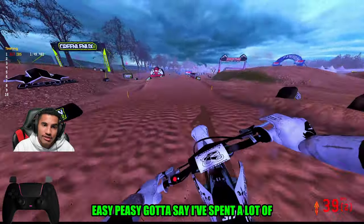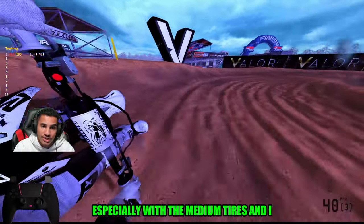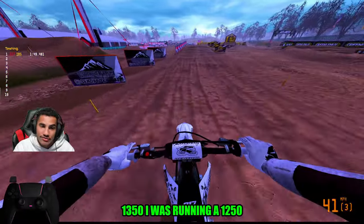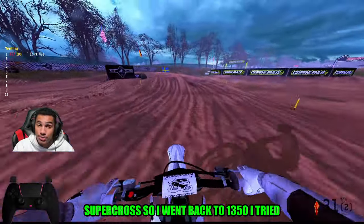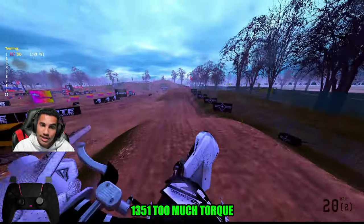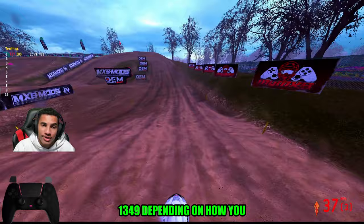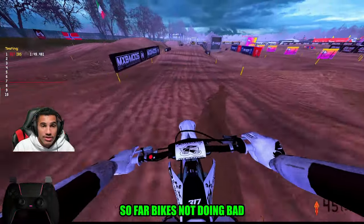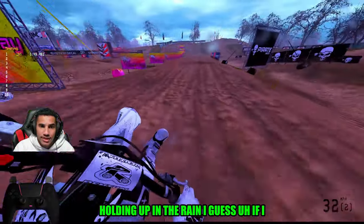I've spent a lot of time on this track, and for it to be in a rainy environment I feel like I'm moving and grooving, especially with the medium tires. I feel like the gearing fluctuates for everybody. I'm running 13-50. I was running 12-50, realized I was losing a lot of speed — that's more for Supercross. So I went back to 13-50. I tried 13-51 and it was too much torque to the back wheel. So I think 13-50, maybe 13-49 depending on how you want your starts.